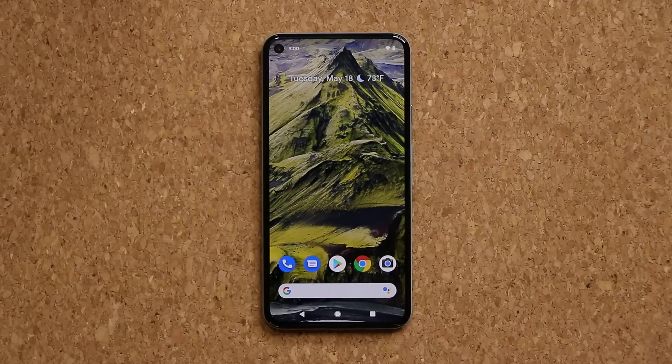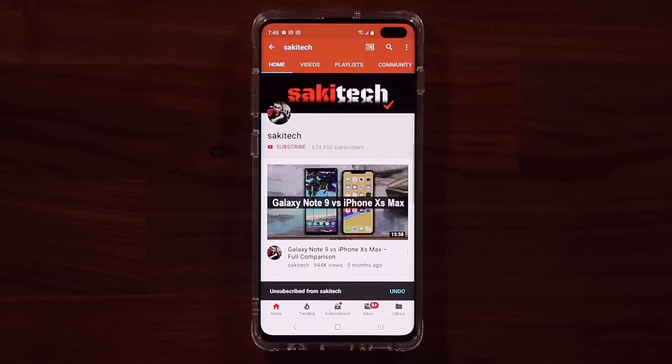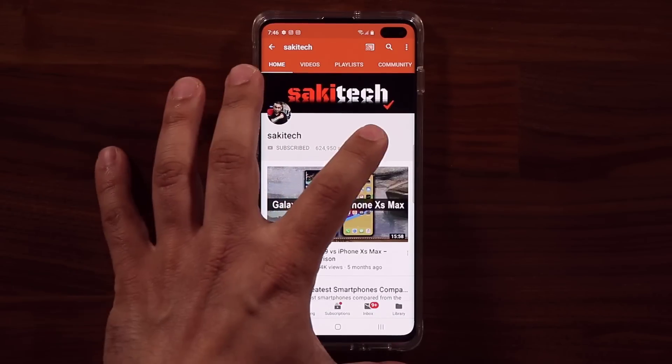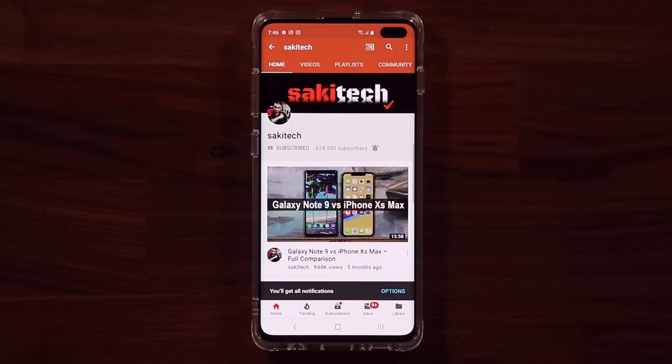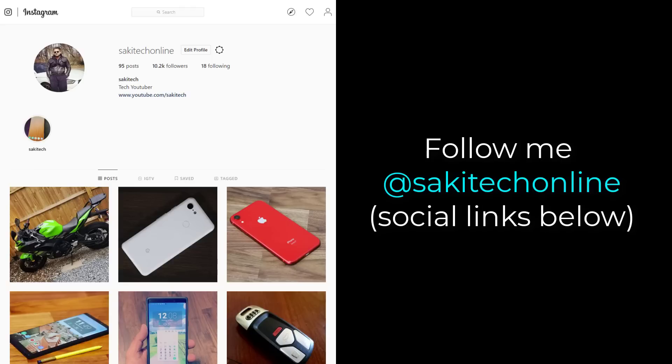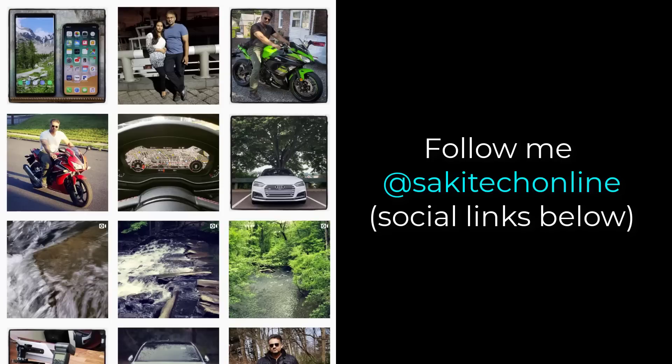If you have any questions, comments, or concerns, drop them down below. Have a fantastic day. If you found this video useful, make sure to subscribe to Socky Tech by clicking that button, and also click that bell icon to make sure you get notified every time I upload a new video. And if you do use Twitter, Instagram, or Facebook, you can follow me at Socky Tech Online to get the latest updates as well.